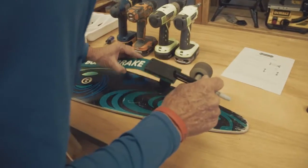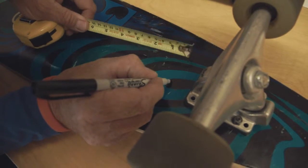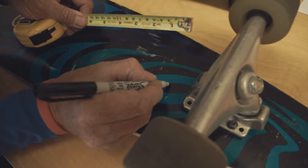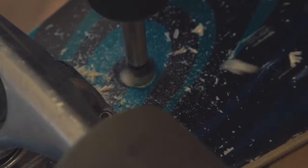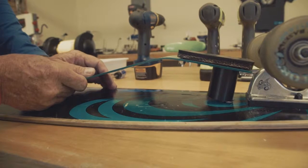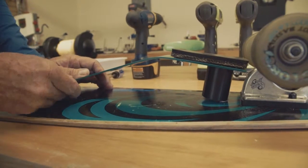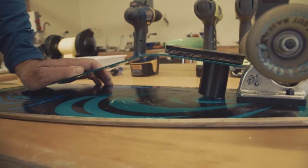Remove the board break and mark three-eighths of an inch forward of that spacer mark. Center this point on the deck and then drill a three-quarter inch hole. You might want to use a pilot bit first, like an eighth of an inch pilot bit to guide the three-quarter inch bit. Place the board break back on your board, center it, and align the rear of the spacer with the rear of this new three-quarter inch hole that you've just drilled.